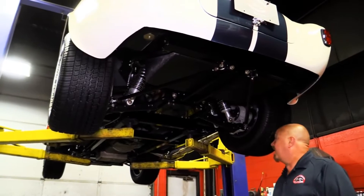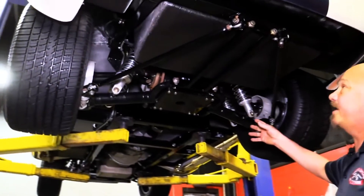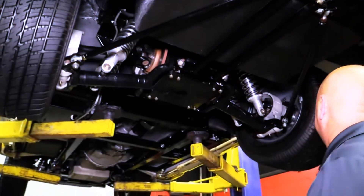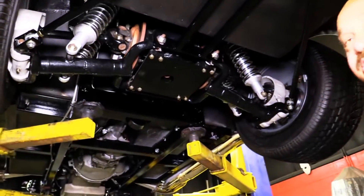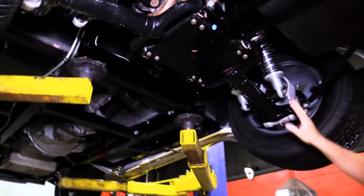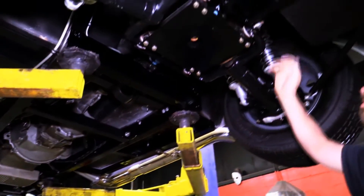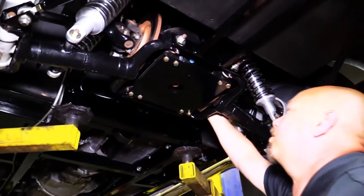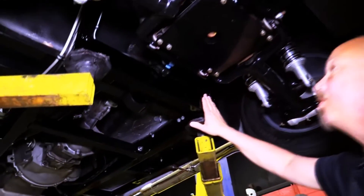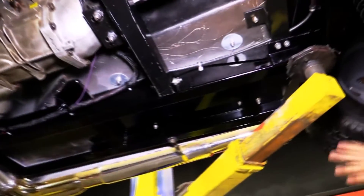We're underneath this Unique Performance Cobra now — she's beautiful. Take a look at this Jag rear end. They've got extra bracing here to make this thing solid as a rock, so when you put all that power to these rear tires, none of this moves. We've got dual coilovers holding it up. All the U-joints look good, the rotors look great — it's got inboard disc brakes. The frame is beautifully painted, absolutely gorgeous — all tubular.